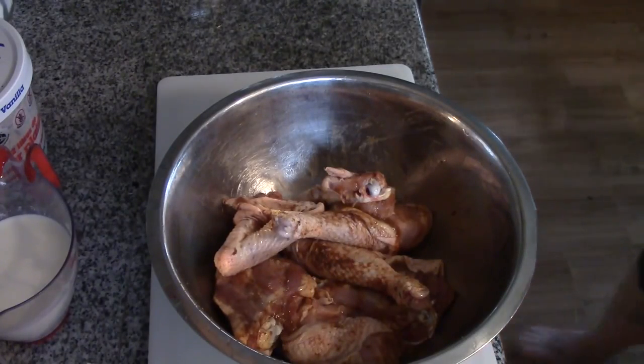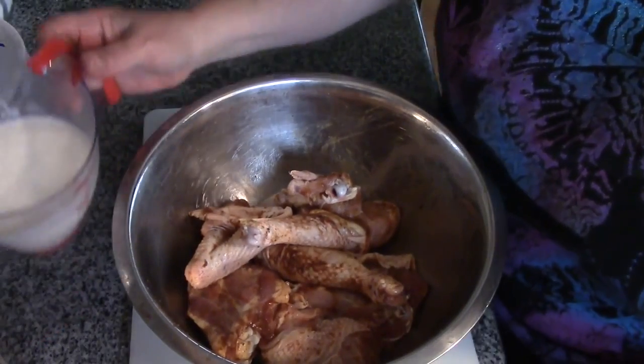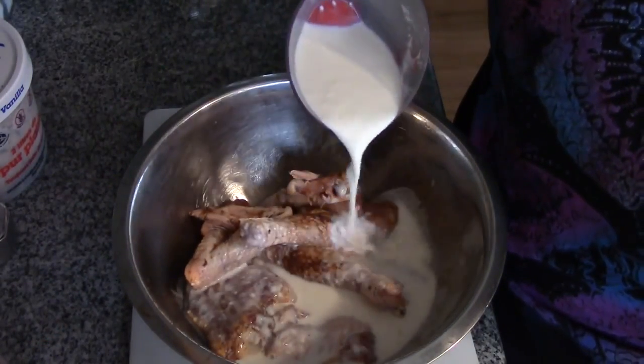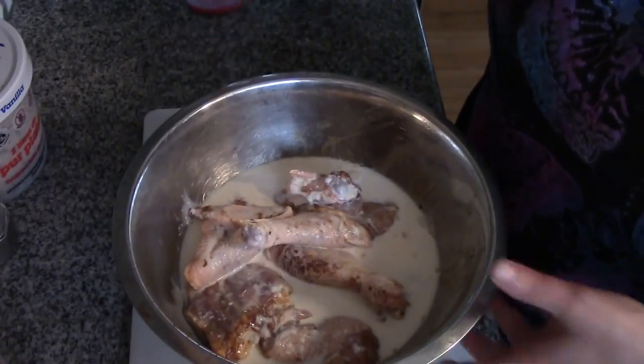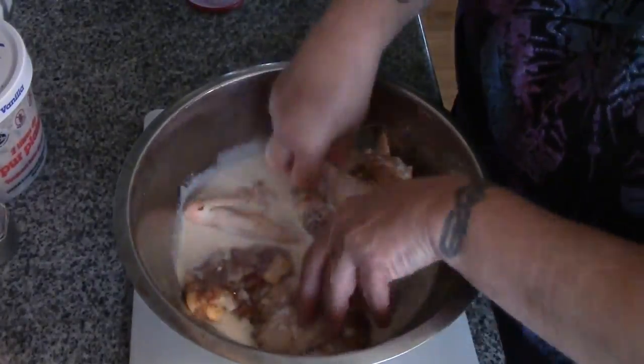You folks can season your chicken however you want — I just like mine a little bit spicy. Now we're going to take our homemade buttermilk and put the chicken in here and let it marinate in the fridge for a couple of hours.